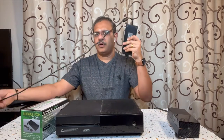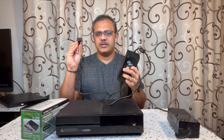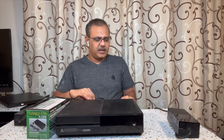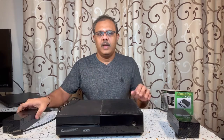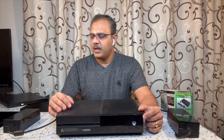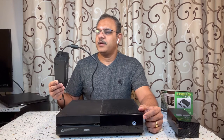This end goes into the Xbox One and this end goes into the power port. I've plugged it into the power port and into the Xbox One — and the Xbox came up successfully and it's loading. So this power brick fixed my issue.